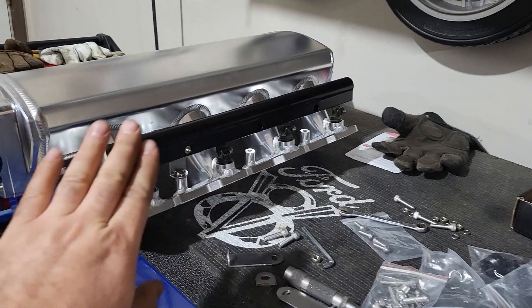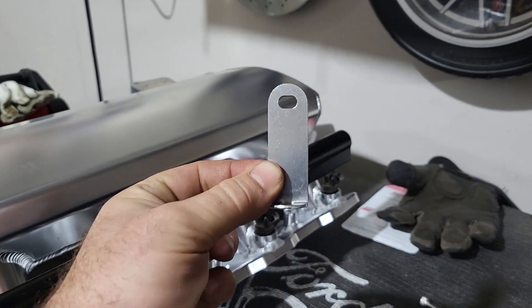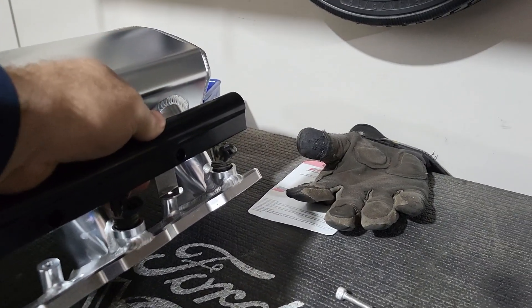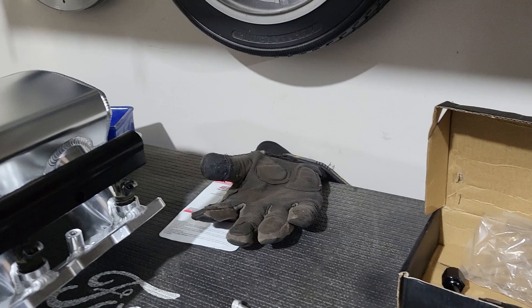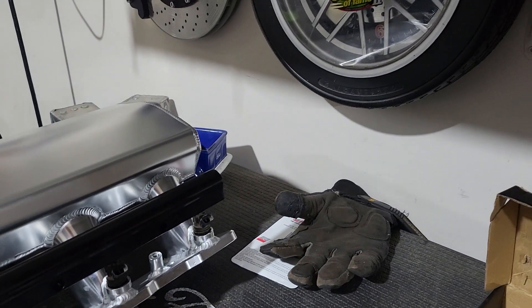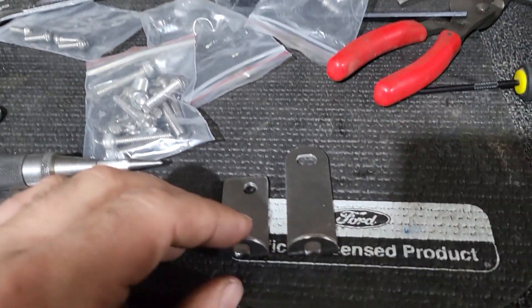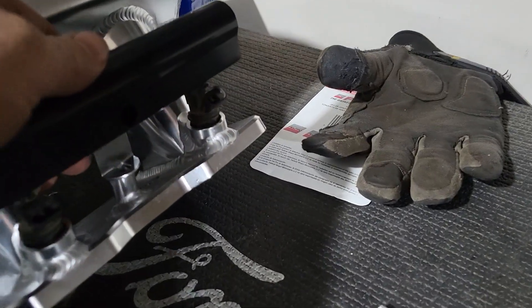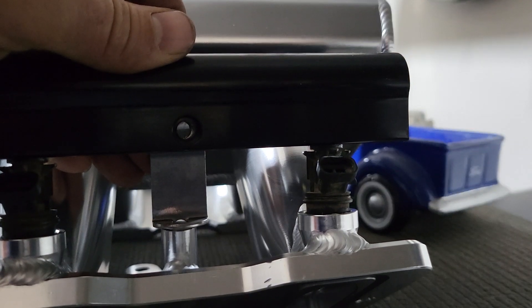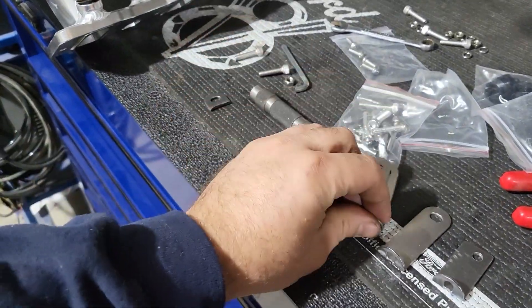Now I've started modifying the brackets — I've got one installed already just to show you it works. I'm taking the factory bracket that came with the intake, lining it up with the bottom hole, and marking with a center punch through the fuel rail itself so I know where to drill. Then I drill that down and cut the excess off. Basically we want to go from the original length down to the shortened version. This will now bolt in and line up properly. I've just got to finish modifying the rest of them and then I can bolt the fuel rails down.